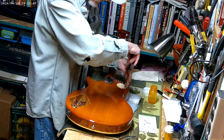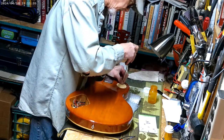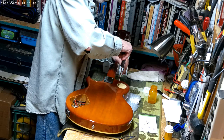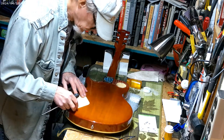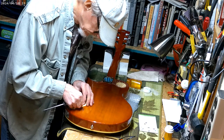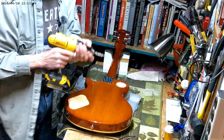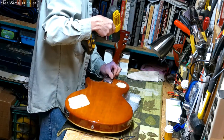Man, that potentiometer was the problem — the volume pot for the neck pickup. I've been fighting that issue for several years. Now this should be 100%. Get some new strings on it. It's actually pretty easy to work on — the soldering part was the hardest part. I've got like a serial number on it: 610212.